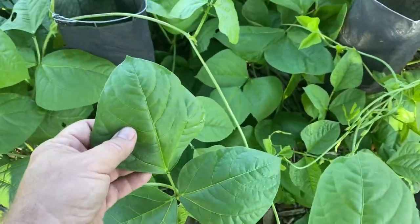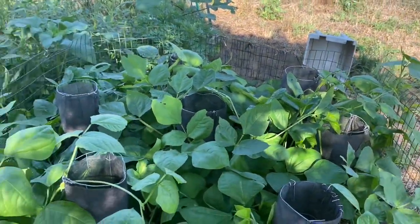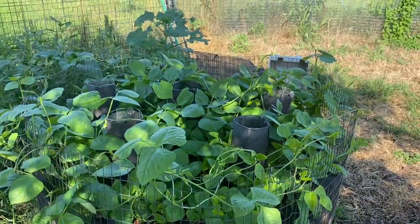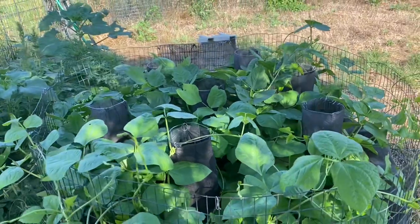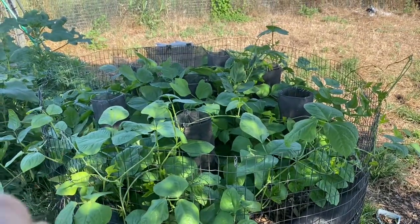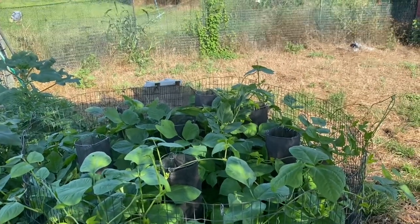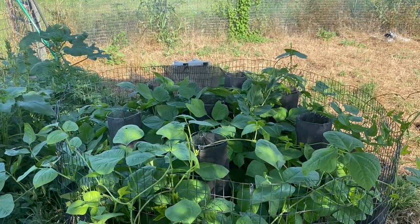That is some healthy looking cowpea right there! Before anybody asks — no, I did not inoculate this. A lot of people inoculate cowpea but use the wrong inoculum. The inoculum used for peanut is what should actually be used with cowpea — not the inoculum typically used for regular peas or regular beans.